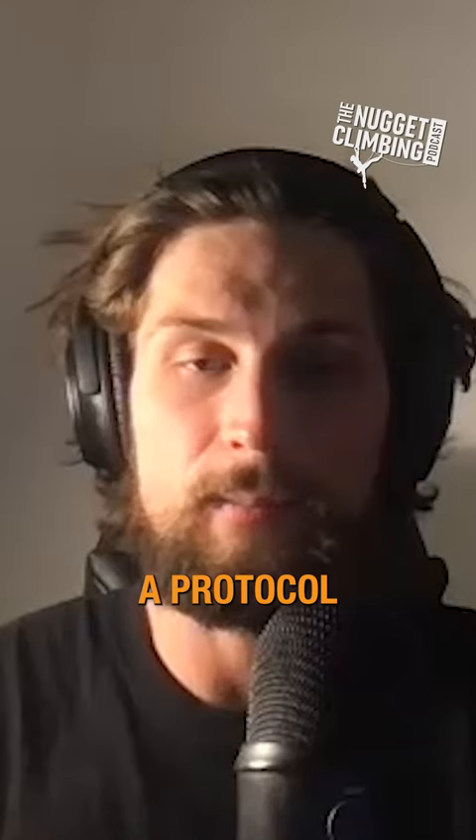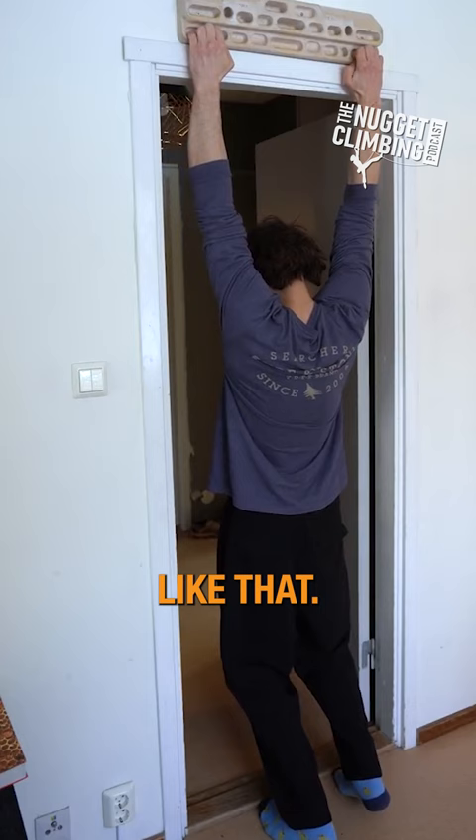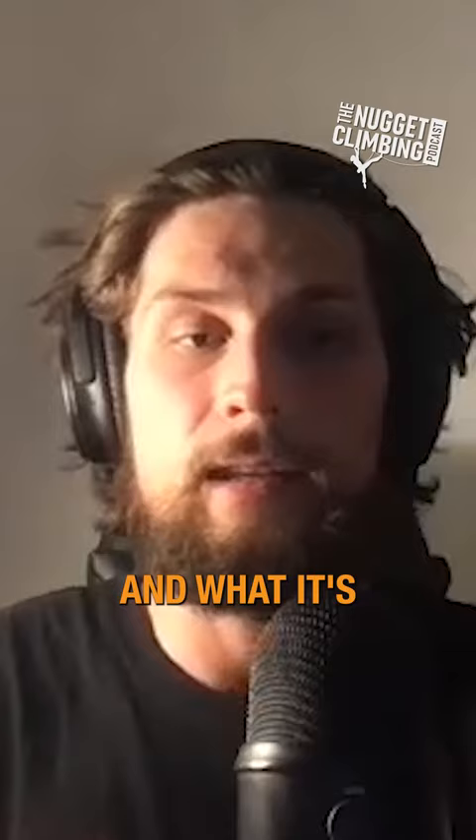The no hang protocol is something I do two times per day where I just gently load my fingers. I'm not pushing them as you would in a max hang session or anything like that — I'm just kind of tugging a bit on holds for 10 minutes.